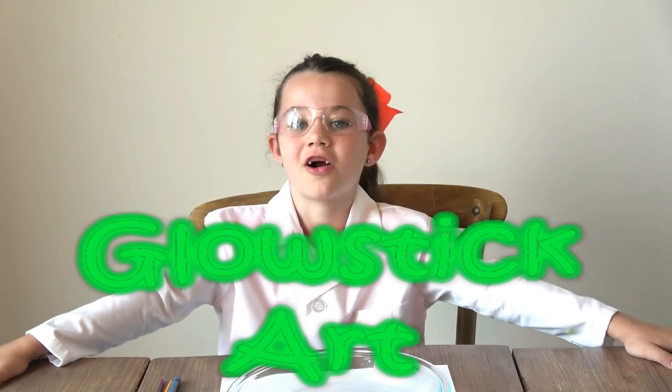Hi guys, it's Mia, the Science Kid, and today we're back with a whole new video. We're going to call it Glow Stick Art.